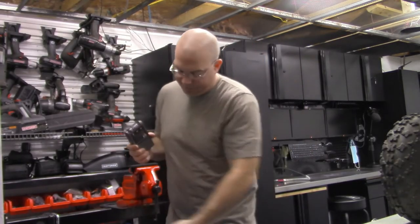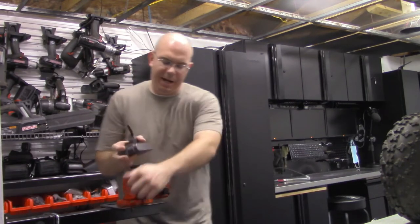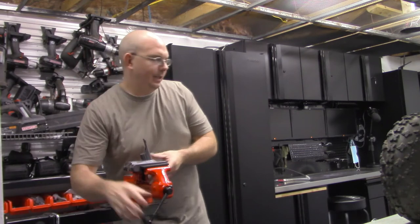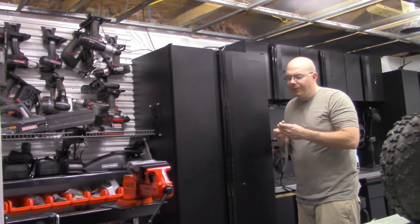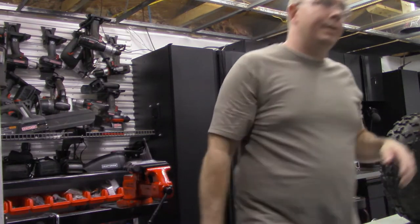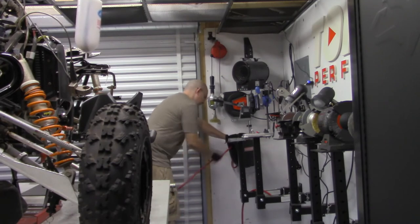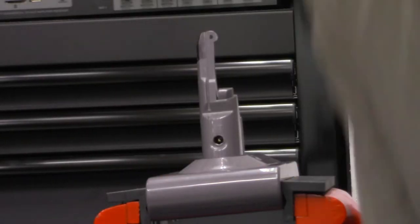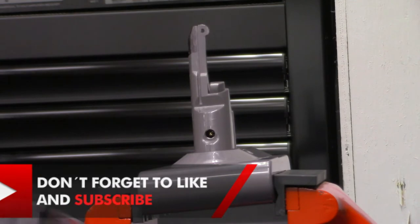I've been dying to use this vise — we're just going to mount the battery in it and cut the notches. We're not going to grip it very hard so the battery doesn't explode, just slightly. I've already got the air compressor turned on. I'm actually going to use a die grinder to cut this. I'm going to cut down, then cut across. Let me get my safety goggles on and my gloves.